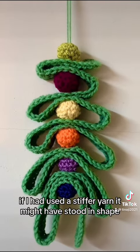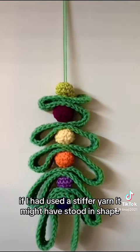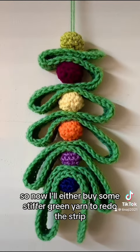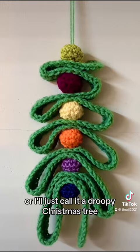If I had used a stiffer yarn, it might have held its shape. So now I'll either buy some stiffer green yarn to redo the strip, or I'll just call it a droopy Christmas tree.